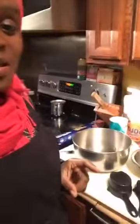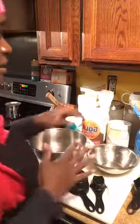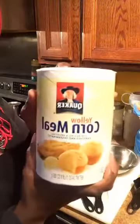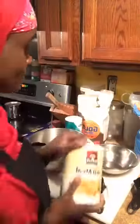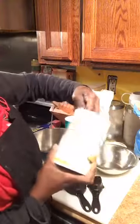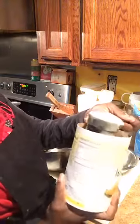First thing you need is cornmeal. This is the difference between cornbread and biscuits — you need cornmeal. This is what it looks like. I'm going to use three quarters cup of cornmeal. This is a half a cup, and then there's a line inside of my cup to tell me what a quarter cup looks like.